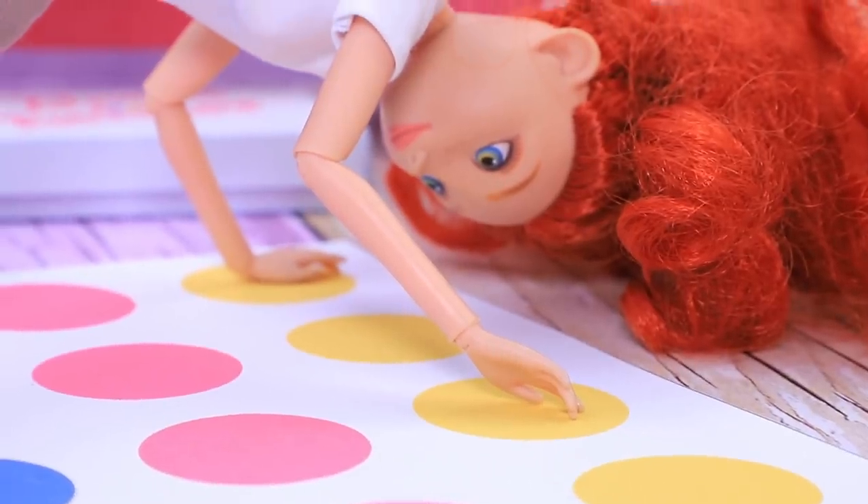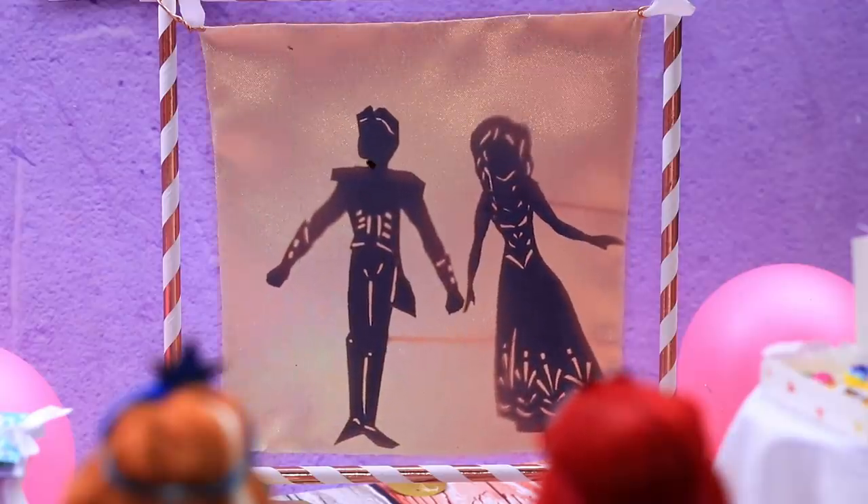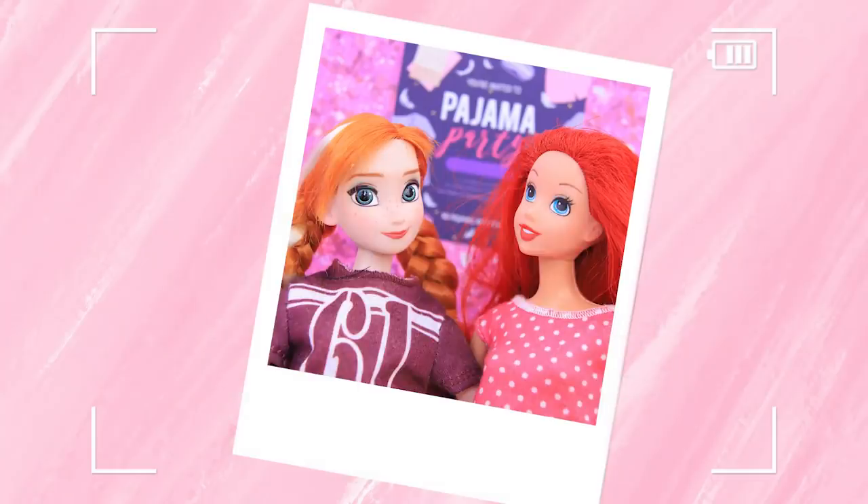The princesses decided to have a pajama party! That's an amazing idea! Find out what happens at the party in LalaLoo's new video!